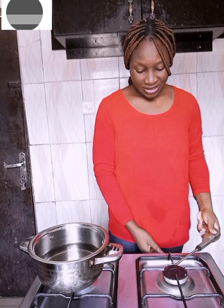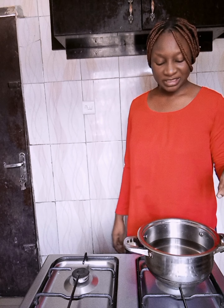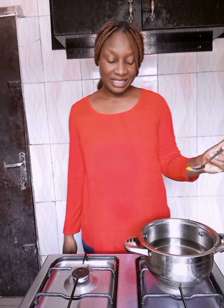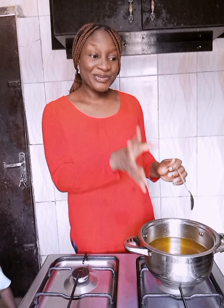Hi everyone, welcome to my kitchen. Today we're going to be making fried rice. First, turn on your heat source and put a pot of water — this is for parboiling the rice. I want to put a little bit of powdered turmeric inside. Not much. Just cover it and allow it to boil before you put in your rice.